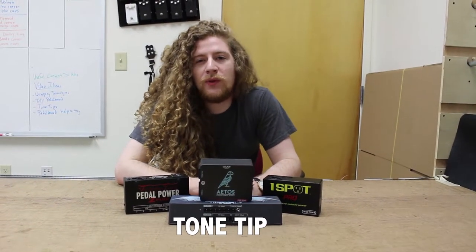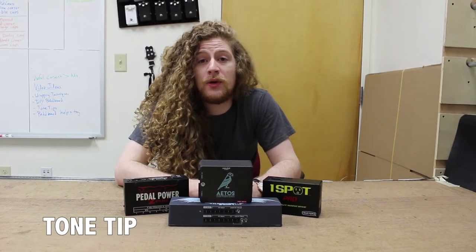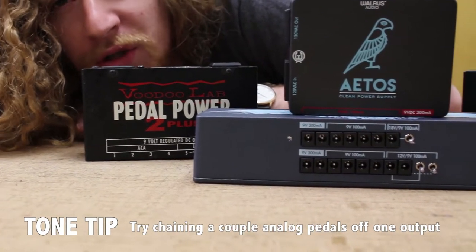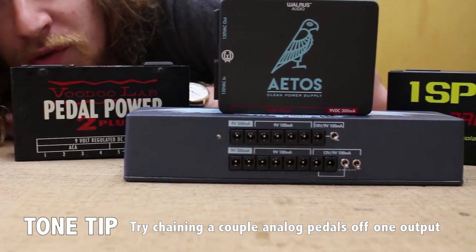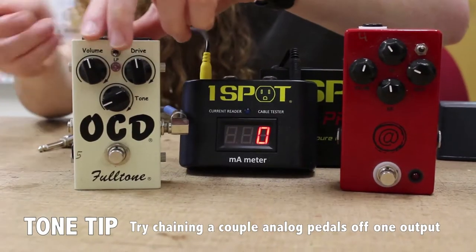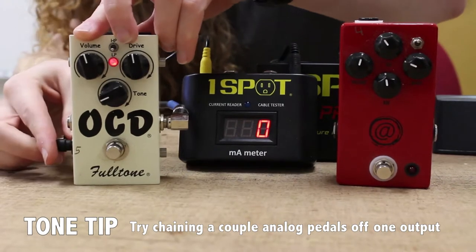Hey, this is Ryan Tatum from Blackbird Petal Boards with a quick tone tip on amperage. Amperage is the amount of current your pedal needs to operate properly, and you'd be surprised how little some pedals need. Most analog pedals require under 20 milliamps to operate.